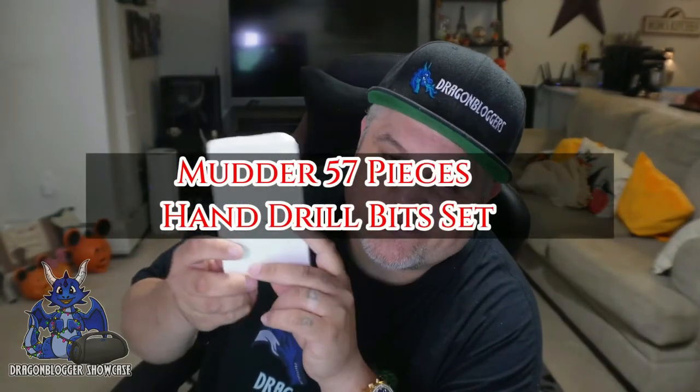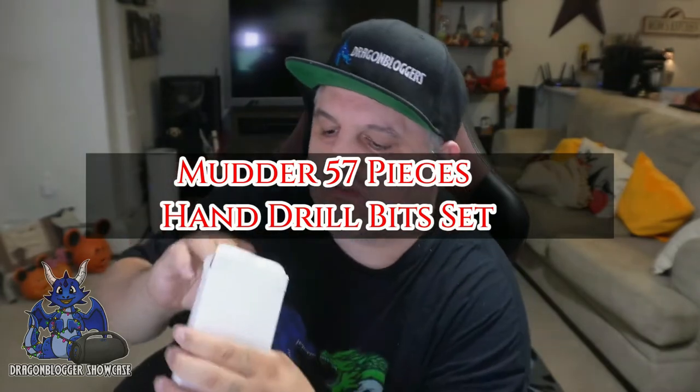James, you can see they've taken a quick look at a new product, guys. This is from Mutter. This is a 57-piece hand drill set.